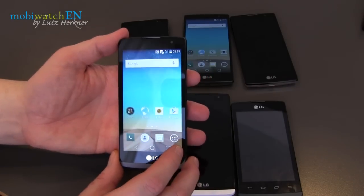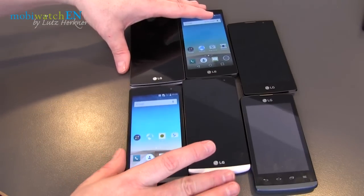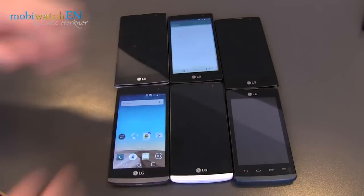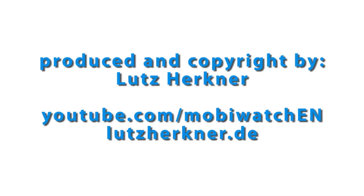Please be patient with me — this was just a very quick overview of six new phones from LG here in Barcelona. Thanks for watching, and please recommend my channel and subscribe. Thanks in advance, take care, bye — and see you next time.